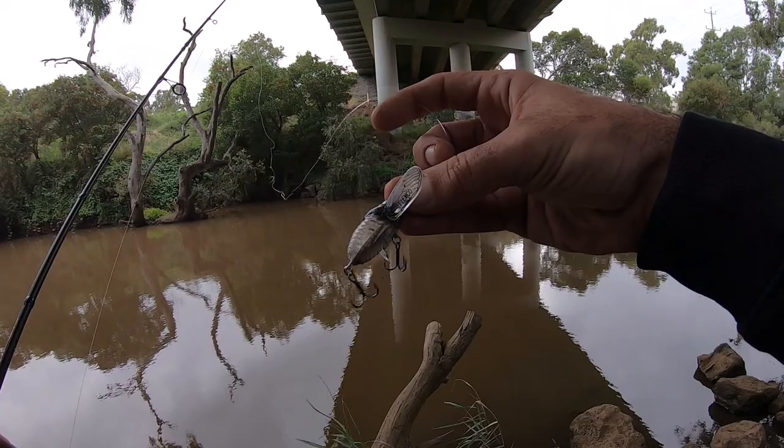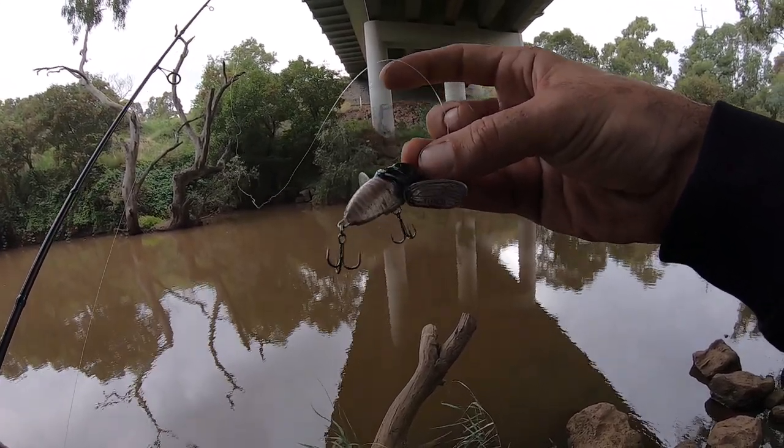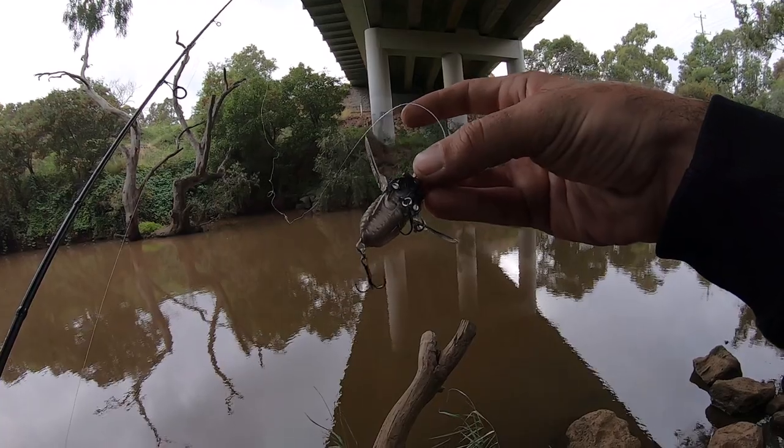I'm actually running low on Tiemcos and I have used this one but I haven't caught anything on it yet, so I want to try and give it a good go this morning and see if we can get something on it.